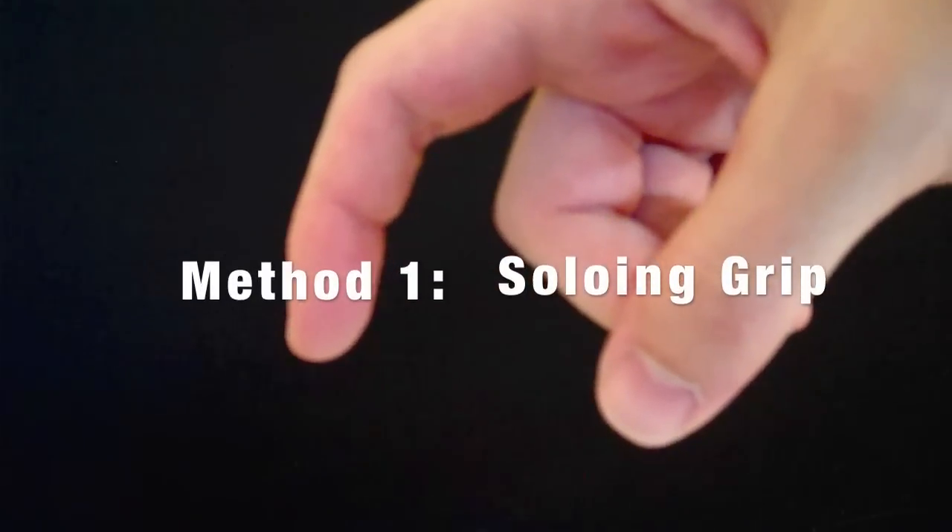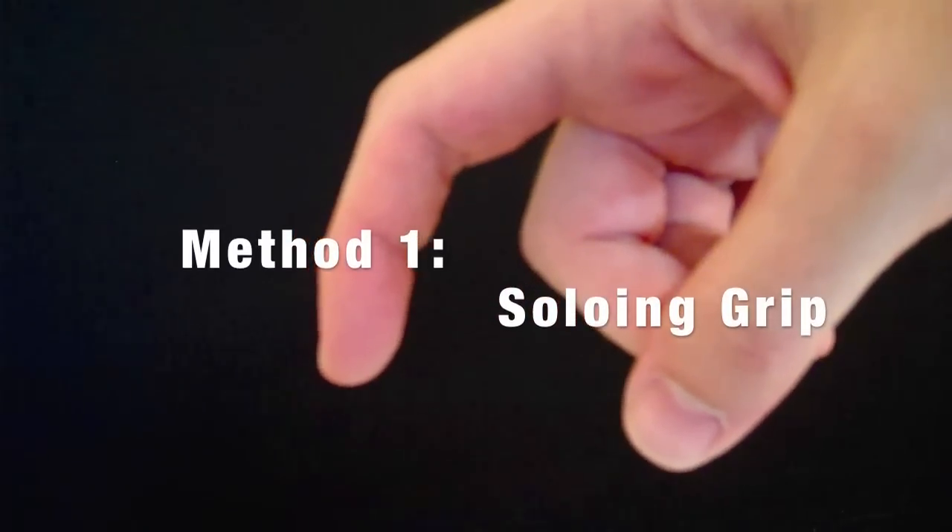In both cases, the proper way to hold the pick requires just three steps. Let's start with the soloing method of holding the pick.